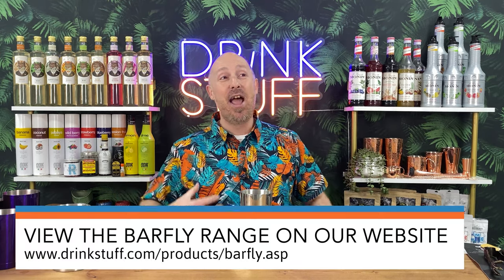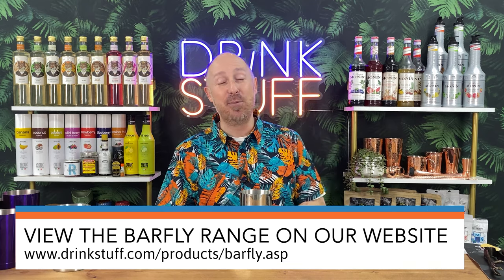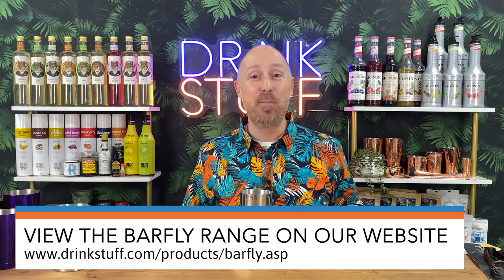Up until now we really couldn't get them in the UK unless we paid stupid shipping fees to import them from the US. From today all that changes. Jump onto the DrinkStuff website and you can hook yourselves up with some quality and fun bar tools.